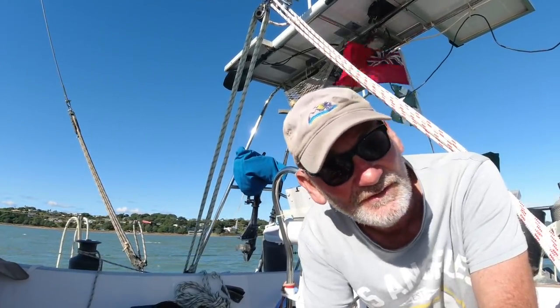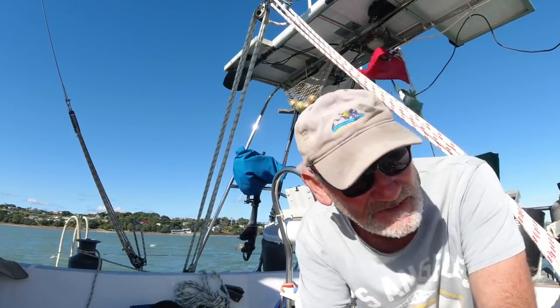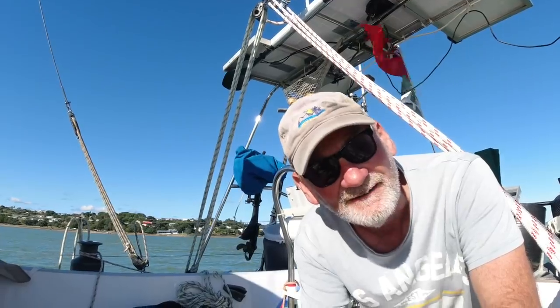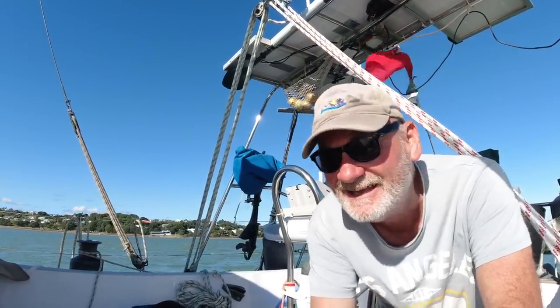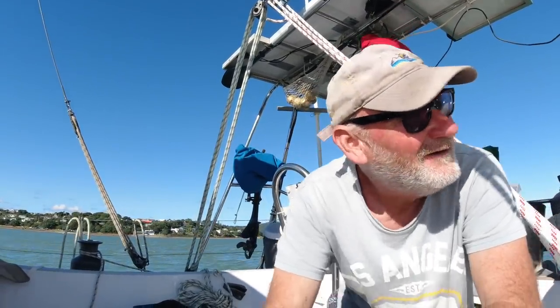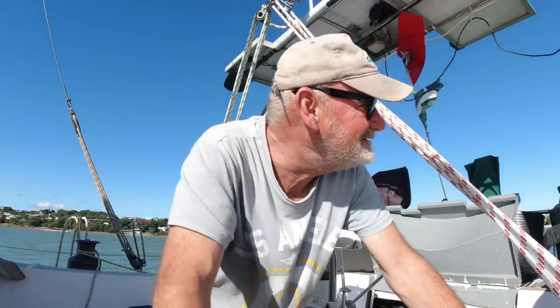I'm making a big thing of this because it's scary. I messed up. It's my fault. I should have lifted the anchor up. I reckon we'd have a meter below us, which we still just have. I'm either brilliant or I made a mistake.